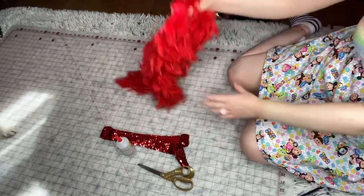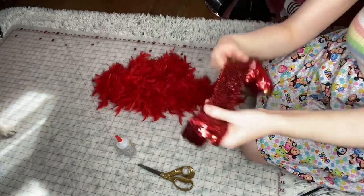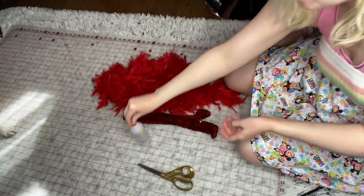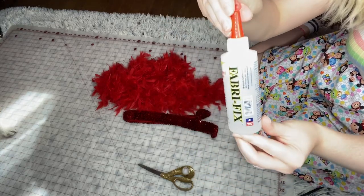For this tutorial you will need one feather boa — you can use two if you want it thicker — elastic sequin (I got one yard of this), fabric glue (I got Fabric Fix), and fabric scissors.